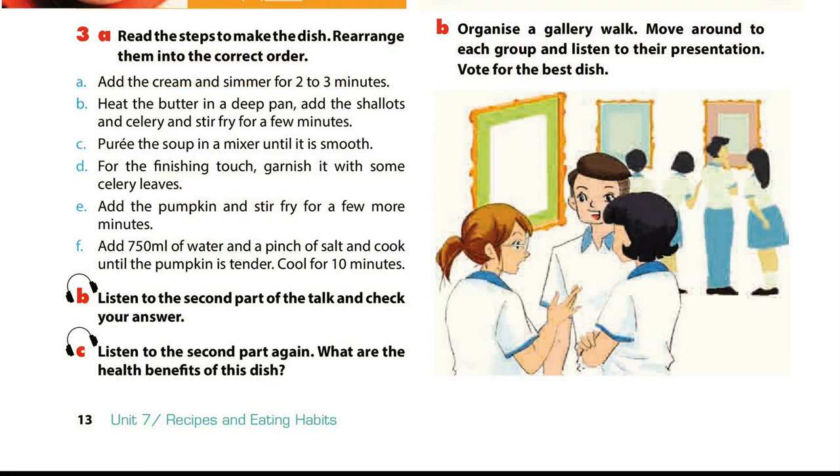What are the health benefits of this dish? Part 2. Here are the steps to make the soup. Heat the butter in a deep pan. Add the shallots and celery and stir-fry for a few minutes. Add the pumpkin and stir-fry for a few more minutes. Add 750 millilitres of water and a pinch of salt, and cook until the pumpkin is tender. Cool for 10 minutes. Puree the soup in a mixer until smooth. Add the cream and simmer for 2 to 3 minutes. For the finishing touch, garnish it with some celery leaves.